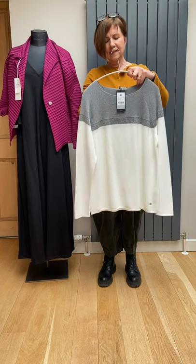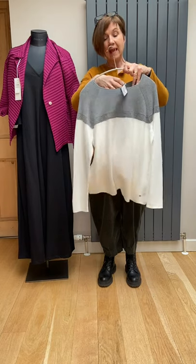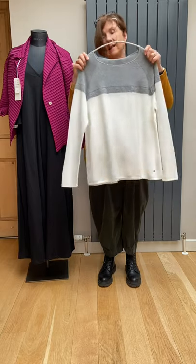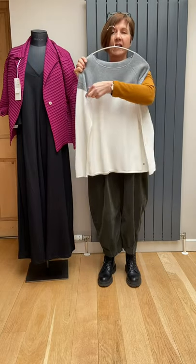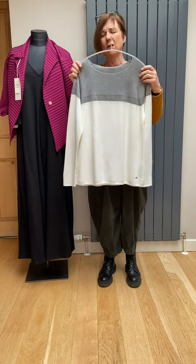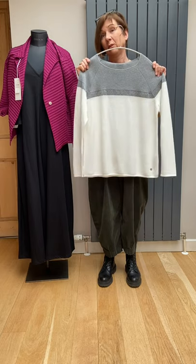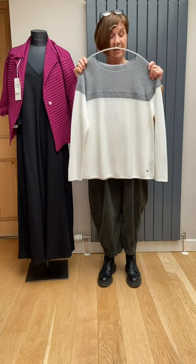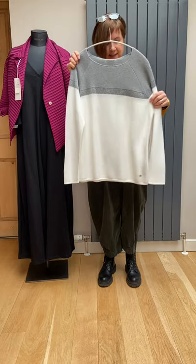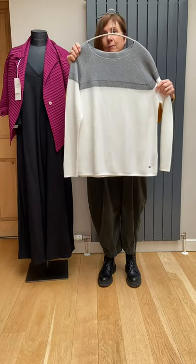Milari is always a great make for us — they just do knitwear. These are £39.50 down from £89.50 and this is a size 14. It's gray with ivory and has a little band of lurex, but it's not very shiny. That would look very nice with a pair of gray jeans or gray trousers — very simple, good for wearing now. It's got a raglan sleeve and quite a square body shape.